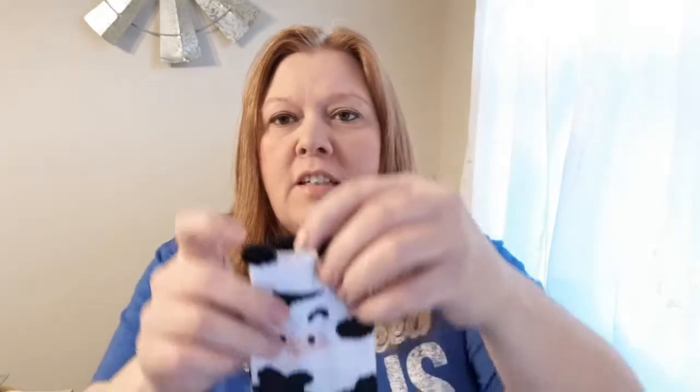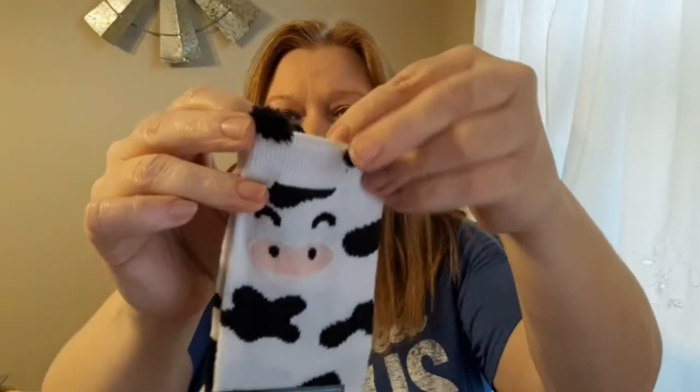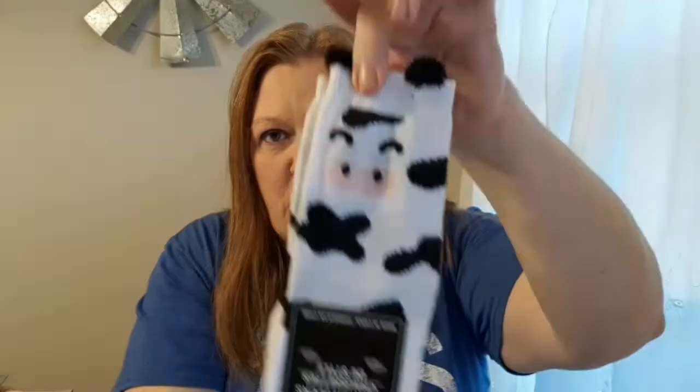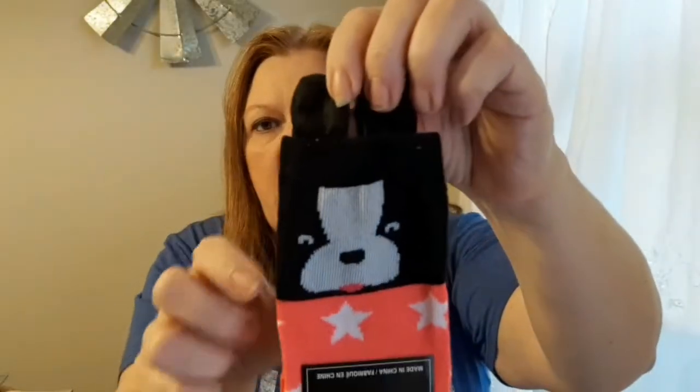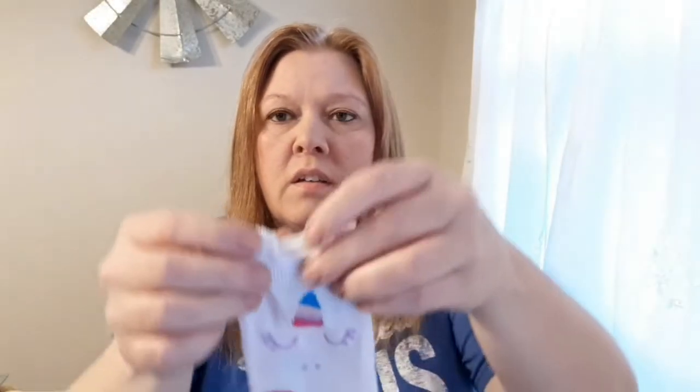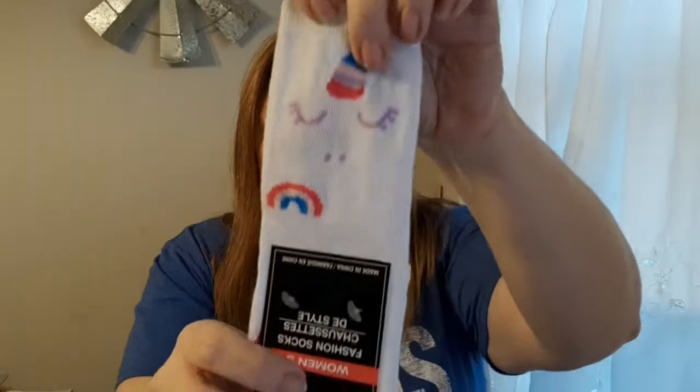The next pair is probably my favorite — a Holstein cow, which is so cute with a little pink nose. I'll probably end up giving a couple pairs to my daughter because she loves socks like me. There's also what looks like a Boston Terrier — pink with white stars and little ears — and then the last pair is a unicorn with fuzzy ears and a little horn. So cute!